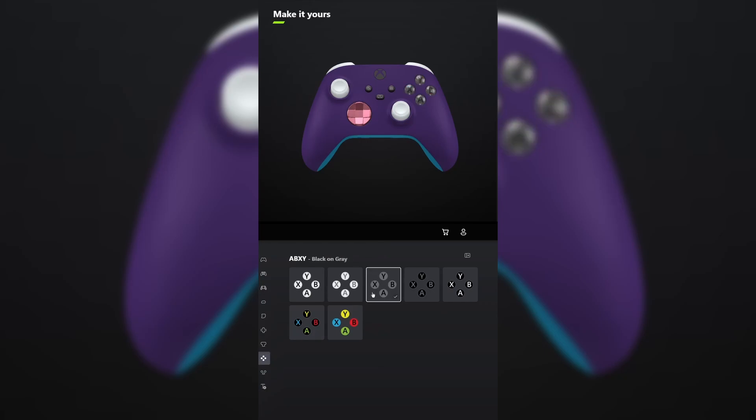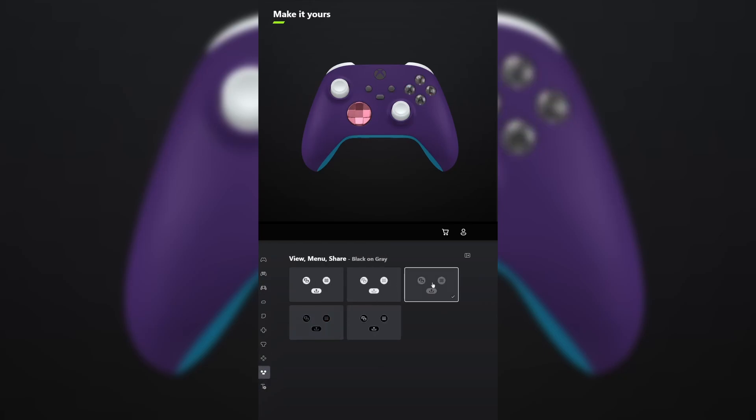For ABXY, make it black on gray. And do the same thing for view menu share. Don't forget your engraving and tell me what other games you want me to make controllers for in the comments below.